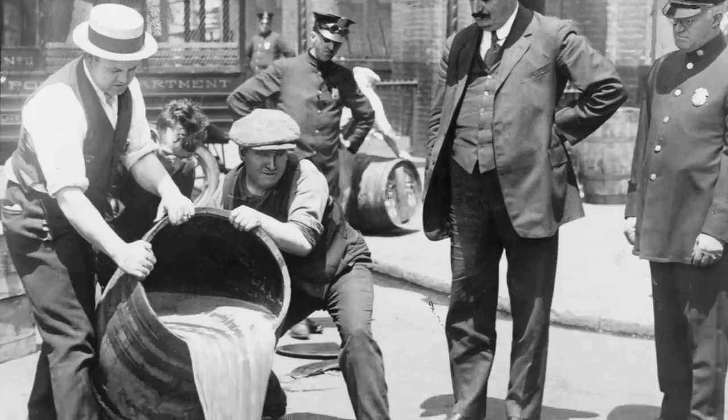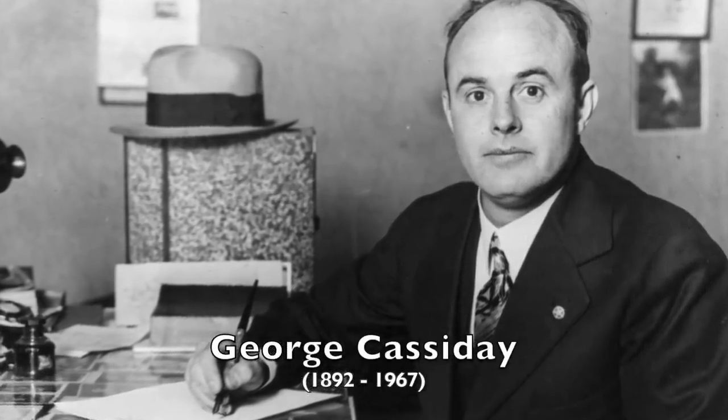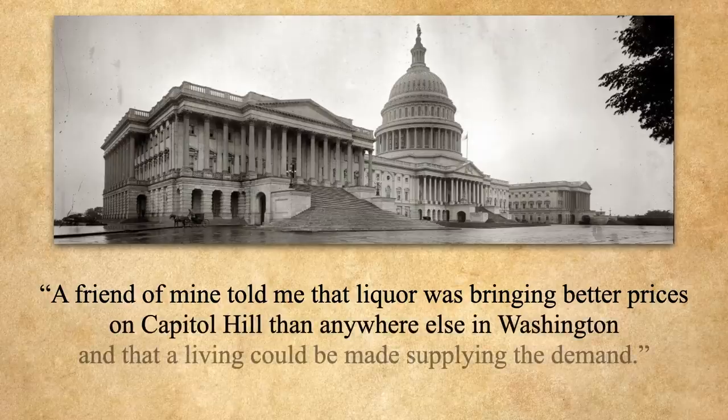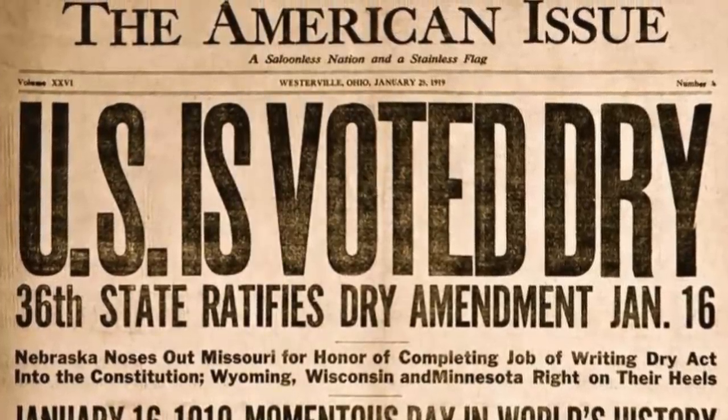From 1920 until 1933, booze was forbidden in the US, and that went for everyone including Congress — at least for the first couple of months. Because by the end of 1920, George Cassidy had an office in the Cannon House Office Building. Was George a member of Congress? No. A secretary or liaison? Not so much. George was a bootlegger. A friend told him that liquor was bringing better prices on Capitol Hill than anywhere else in Washington and that a living could be made supplying the demand — and supply he did.